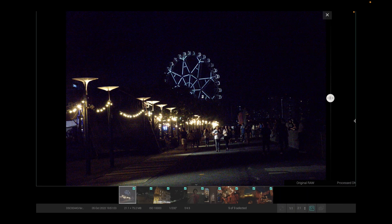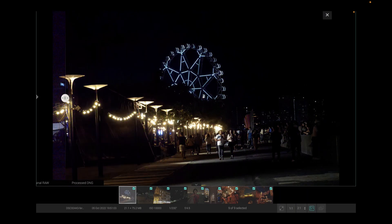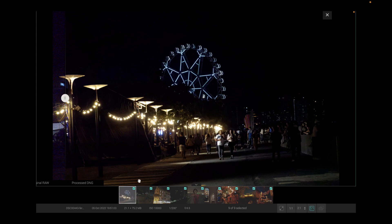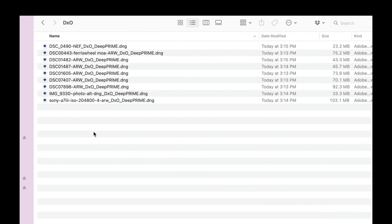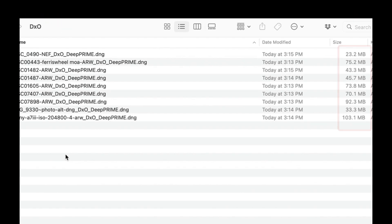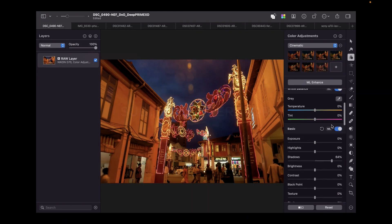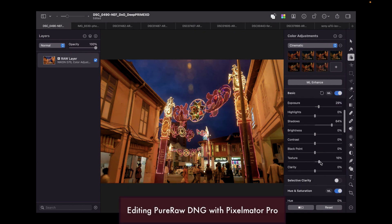The processing is done. As you can see, you can preview the before and after. The improvement will not be very obvious because we haven't edited the DNG files yet. You can see that a bunch of DNG files were created by DxO. The file size is pretty large for each DNG file, which means it contains a lot of data that could be very useful in the editing process. Now that we have the DNG files, let's do the editing in Pixelmator Pro.